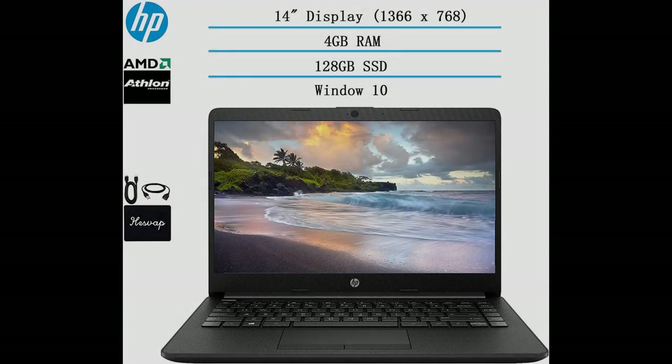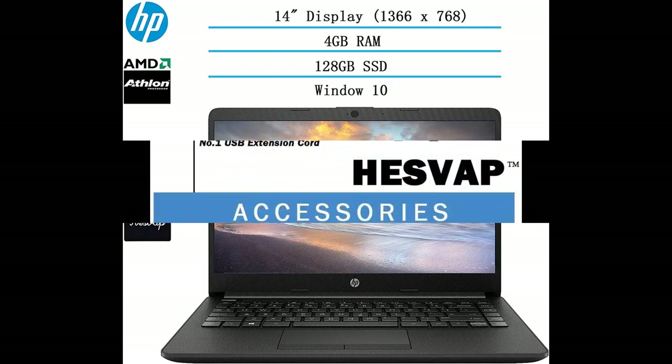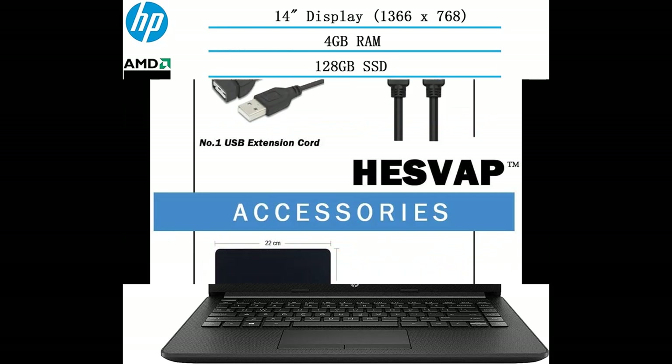Short video introducing reviews of the 2020 HP 14-Inch HD Laptop, newest model for business and student use. It is recommended that you do not buy unless you have read and studied this product, until you are sure that the quality is acceptable and you really want to buy.